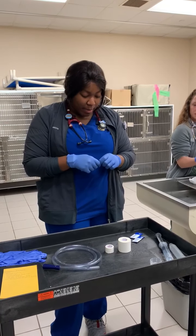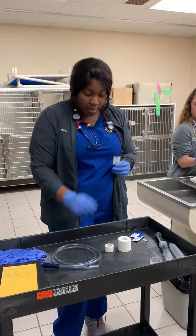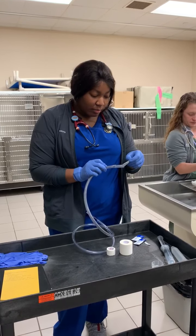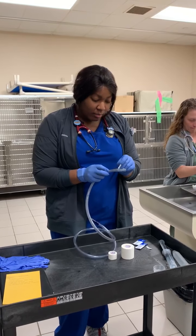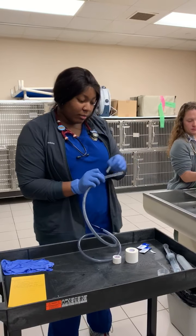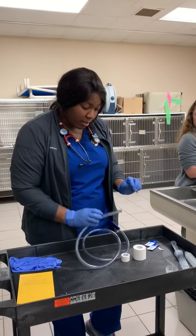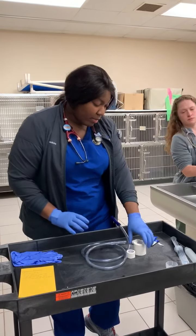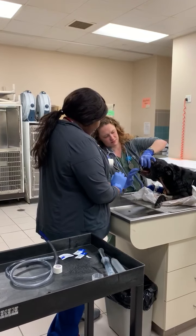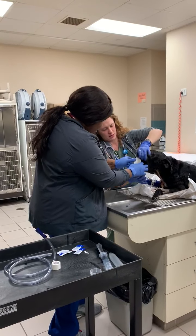So we want to make sure we first get everything looped up as much as we can. And I'm going to get my mouth speculum that I'm going to use. Use this to hold it open.